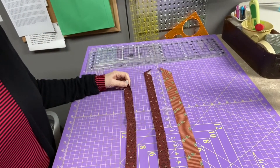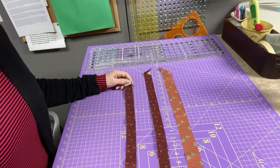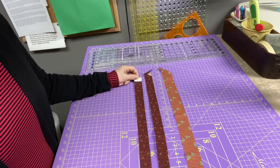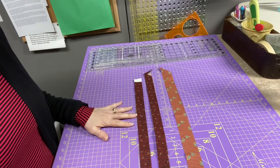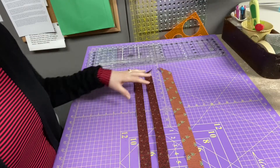Hi everyone! I promised that I was going to do a mini tutorial on binding, so here is my mini tutorial. It's not all-inclusive, so I'm sure you'll be able to find other information about binding out there, but I wanted to talk to you about the binding that I use.